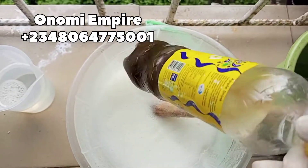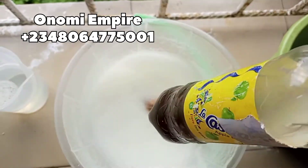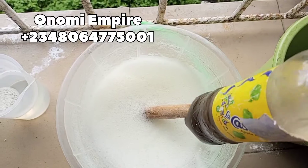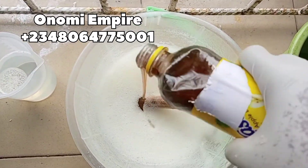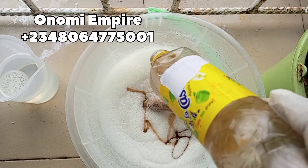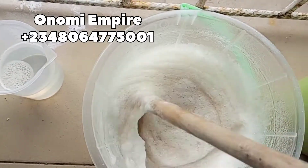Next we want to add in the next ingredient which is our sulfonic acid. This is a foaming and cleaning agent — you need it to clean tough stains, so we need this ingredient in our formulation. We are adding about 500 grams of sulfonic acid. Make sure you take note of all the measurements — it's very important so that you don't mess it up.